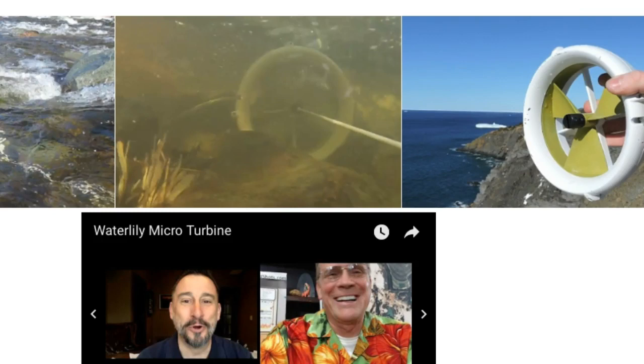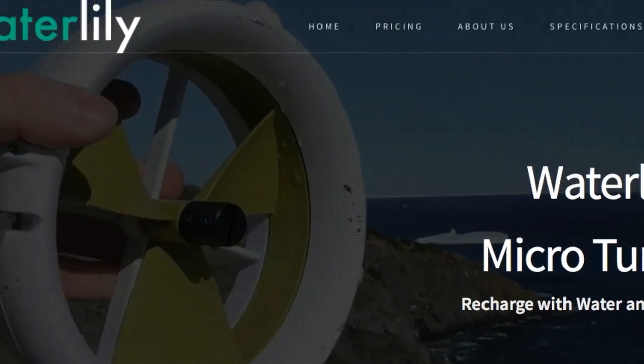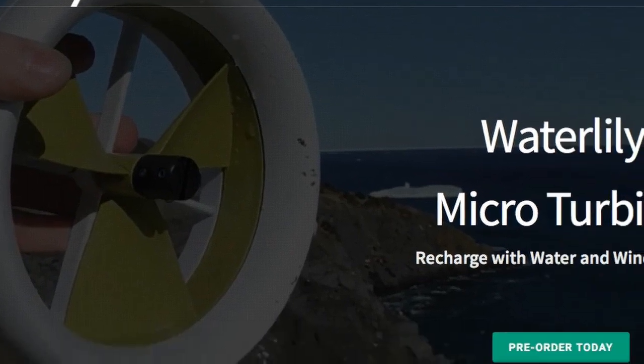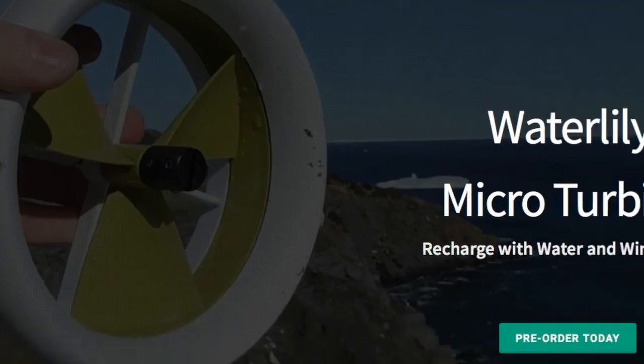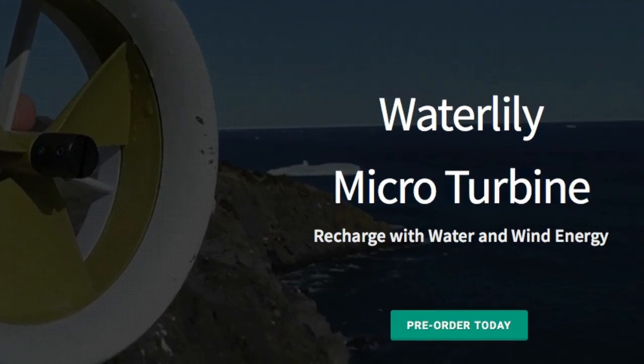I'm going to try and get one of these for the summer and hopefully bring a review to you in a couple months. Check it out at waterlilyturbine.com — that's W-A-T-E-R-L-I-L-Y turbine T-U-R-B-I-N-E dot com. It's a Canadian company in Newfoundland, and I'm also interested in supporting them. I've been waiting for something like this — a less complicated way to get my own turbine going. Thanks for watching, guys. Let me know if you've seen any other products like this.